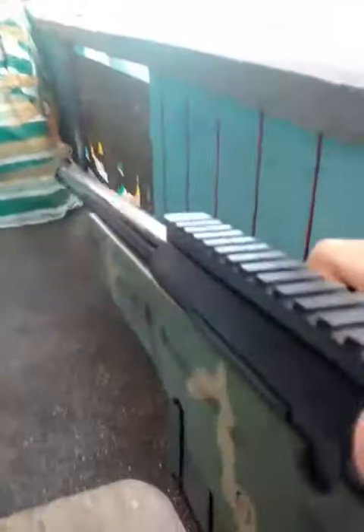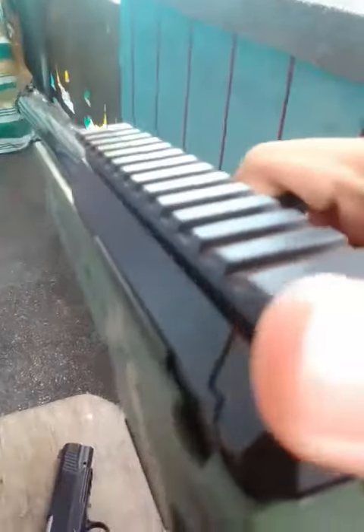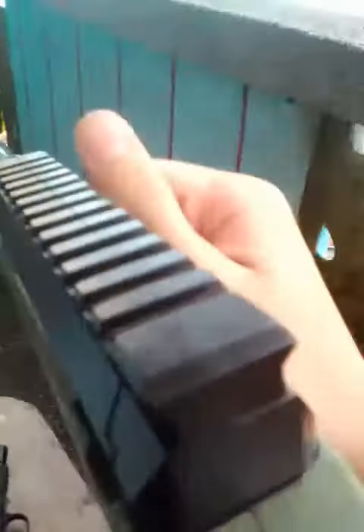So guys, this is my most accurate gun ever. This is the rifle. It has like 250 FPS. It's not the most powerful rifle, but it does the job. We hit it!